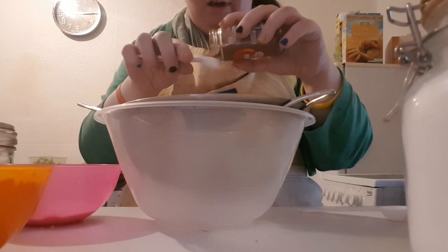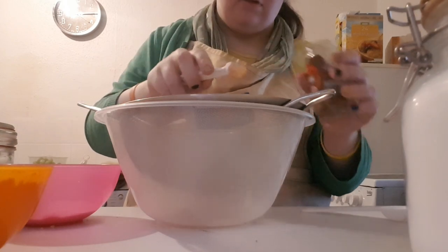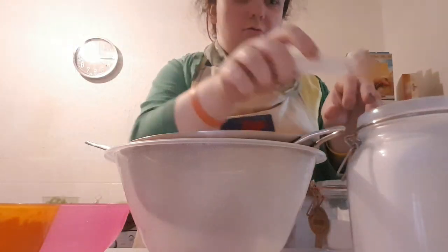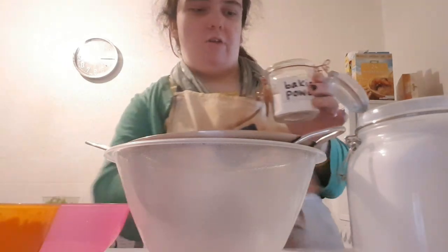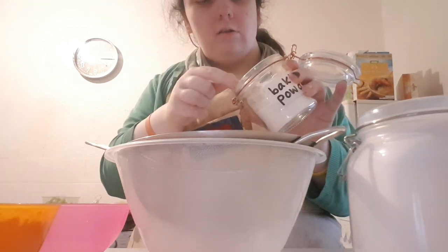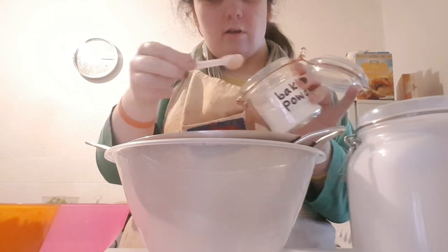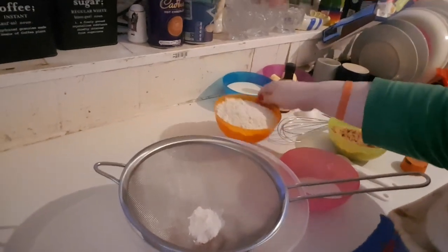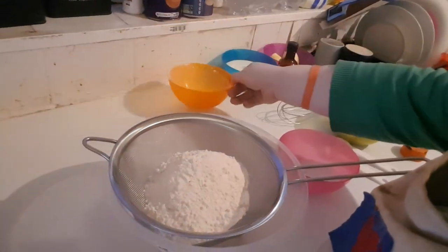Now this is going to be the dry ingredients. We're putting in half a teaspoon of ground cinnamon, half a teaspoon of salt, and one and a half teaspoons of baking powder.